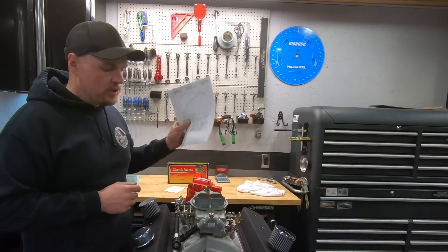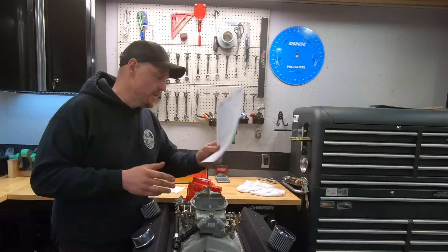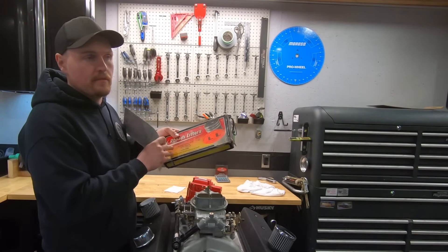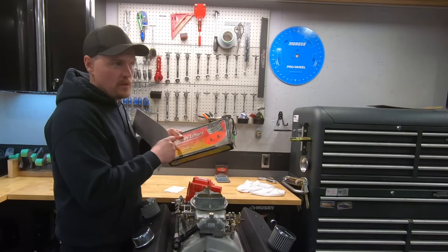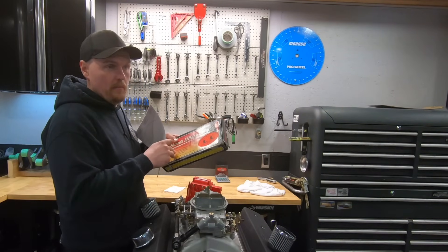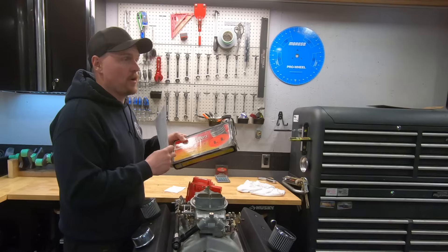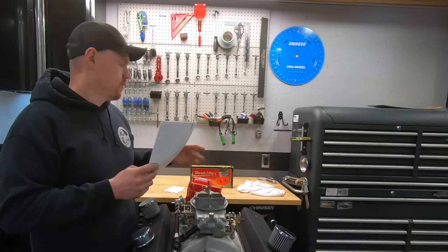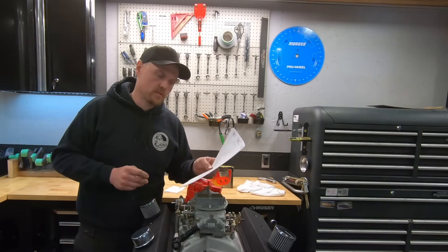On the internet, you're going to read a lot about these Rhodes Lifters. And again, these are the original Rhodes Lifters — the original design, not the V-Max. They have a newer design that I haven't tried yet that's supposedly even better, comes on later as far as RPM, and is a little bit more adjustable. So these are the original Rhodes Lifter design — the variable duration lifter.